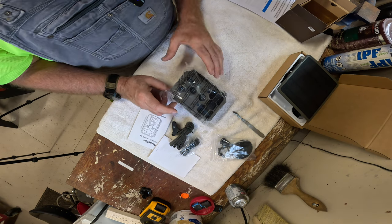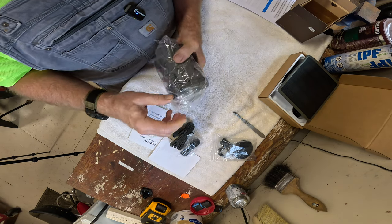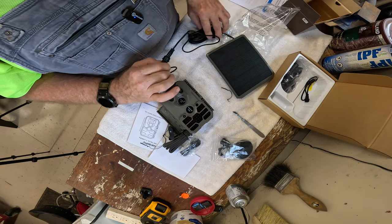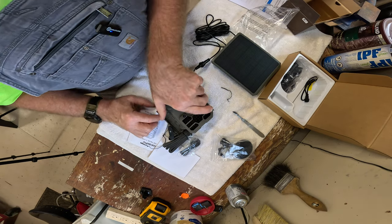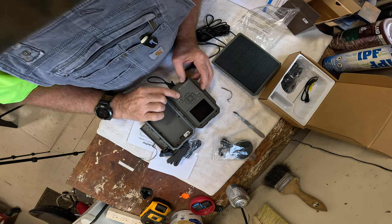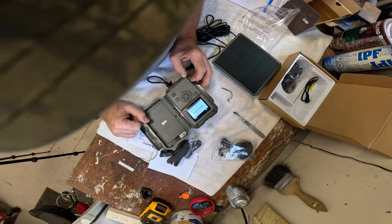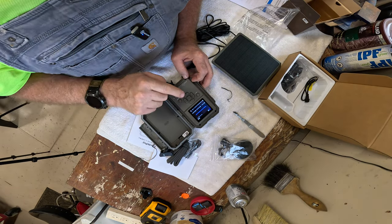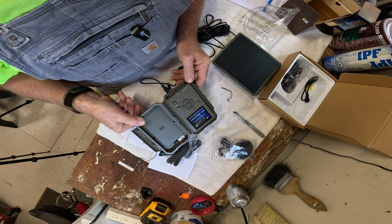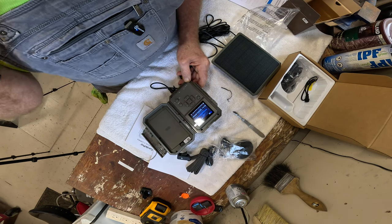This camera is the GuardPro A60 4K non-cellular camera. They have three versions of this camera, which we will talk about. We've got the solar panel plugged into the camera. Let's see if the camera will turn on. The battery compartment is empty, so right now it is running strictly off of the solar cell. We need an SD card, and then we'll go through the menu and have a look at that.